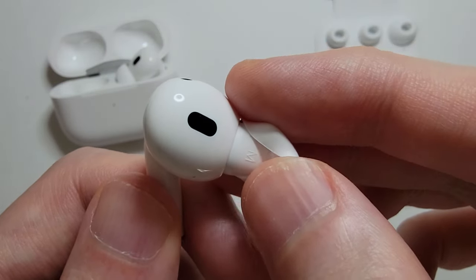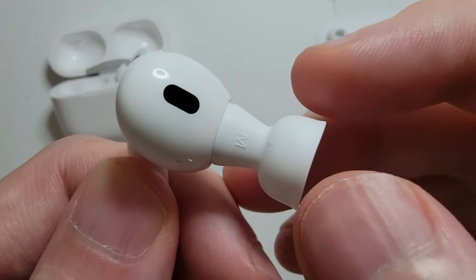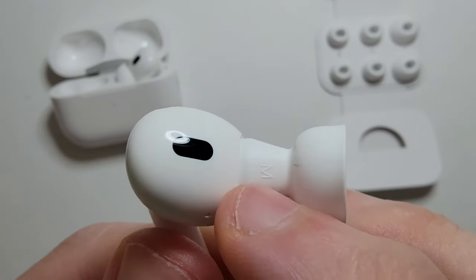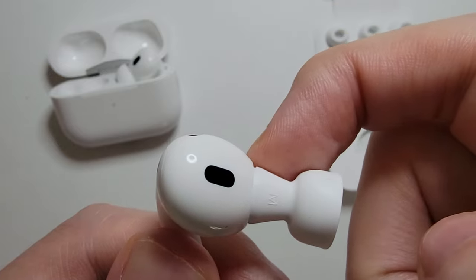For your AirPods, you have this soft rubber part. If you unroll it, you can see there's an M for medium. Also notice this part right here is a harder plastic.